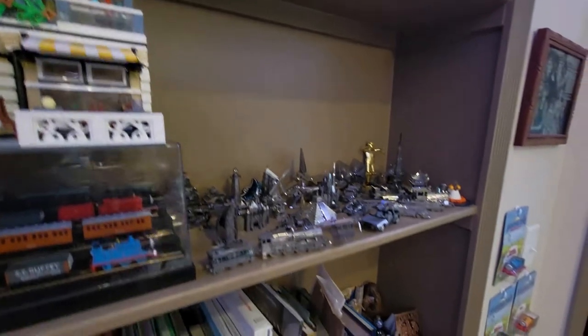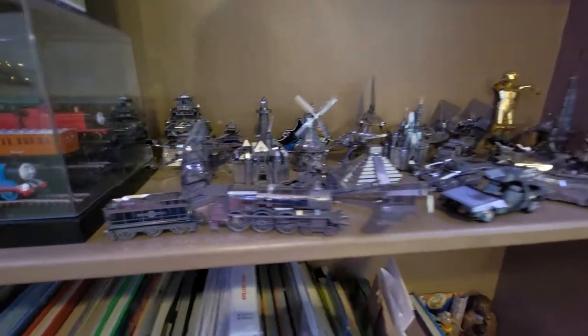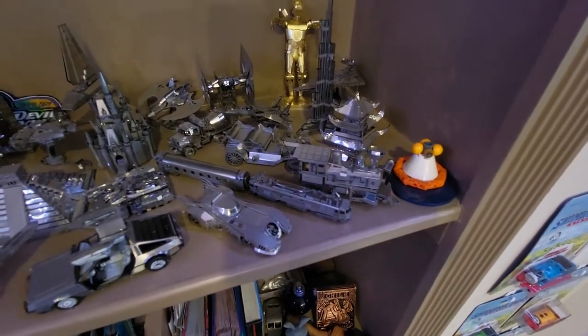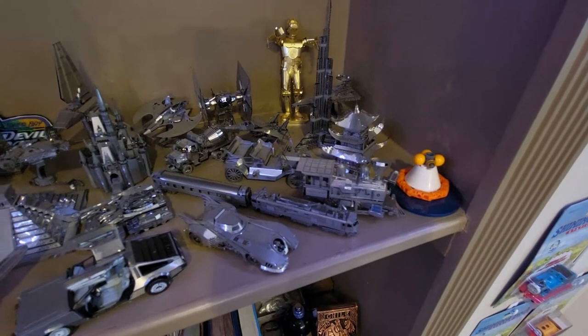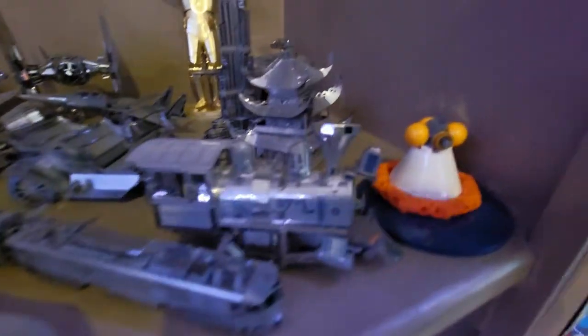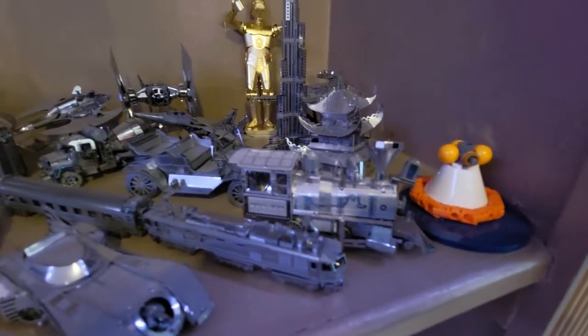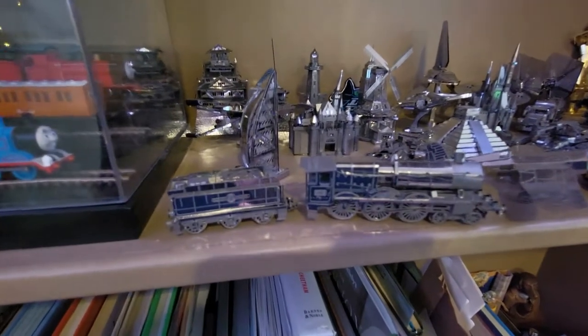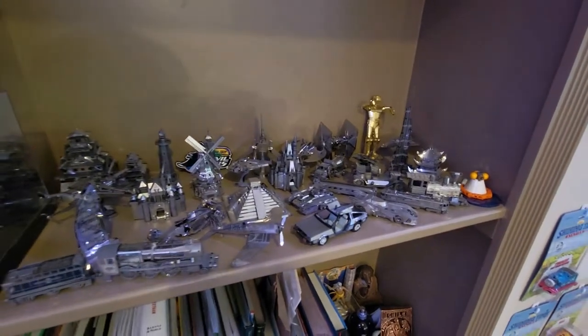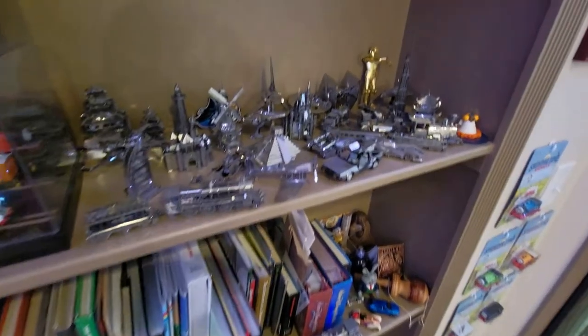Over here is another little mini wooden train — much smaller than the one on top of my kitchen. Here I've got some metal models, some of them are trains — Metal Earth brand and others. There's a Disneyland steam railroad car, and then an electric one with a coach car in front of it, and this steam engine which is supposed to be the Hogwarts Express. Along with all the other models it looks really good — the shelf is really filling up nicely.